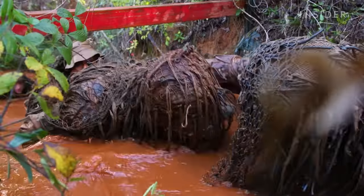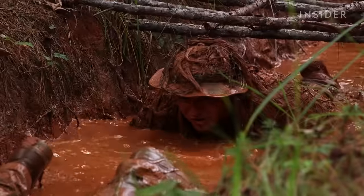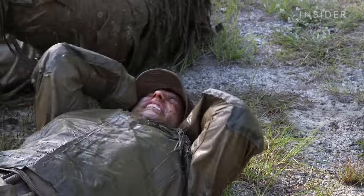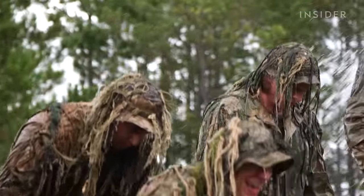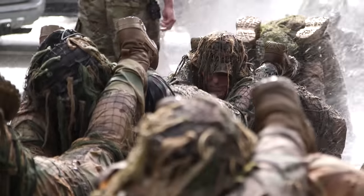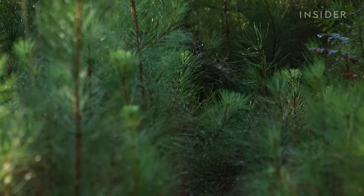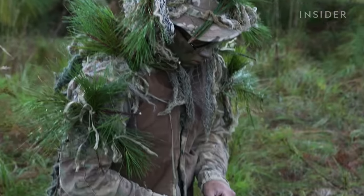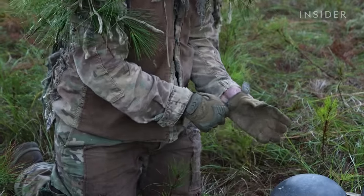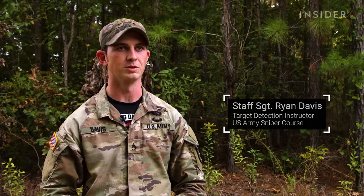These U.S. Army Sniper Corps students are participating in what's known as a ghillie wash, an event designed to test the durability of a soldier's ghillie suit. Snipers rely on their ghillie suits in combat to disguise themselves from enemies. The purpose of the ghillie suit is to achieve a blending — we use natural vegetation as well, tie it into our suit, and it helps us blend in with whatever environment we could potentially be working in.